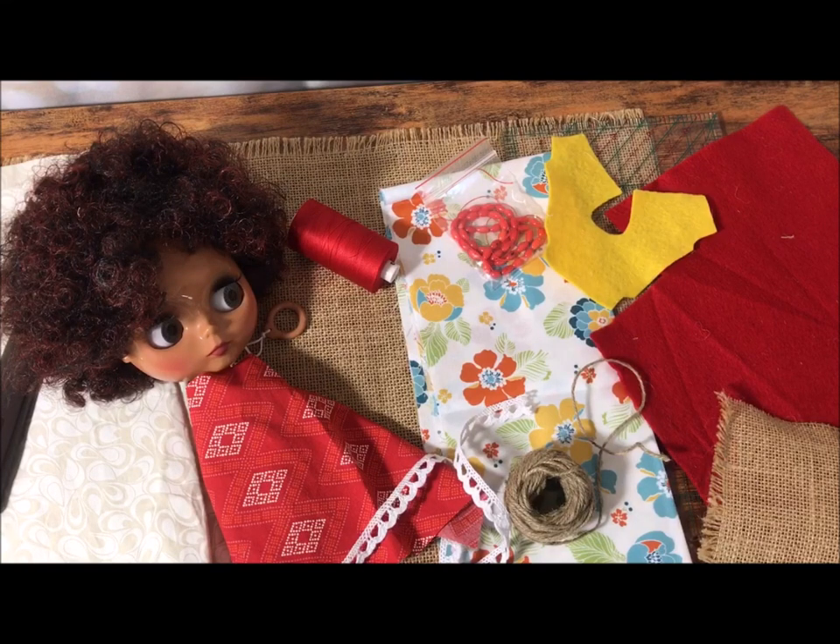Hello everyone! Welcome to the Dolly Sewing Room. I'm working on another fun dolly collaboration. This one is hosted again by Dolls Rescued. Marna over at Dolls Rescued came up with this brilliant idea to do a burlap Blythe fashion show, or a Blythe burlap fashion show, however you want to rearrange those words.